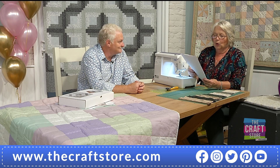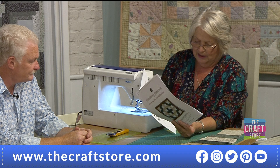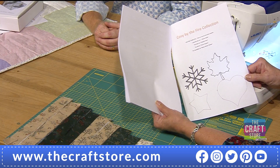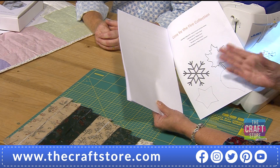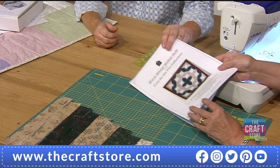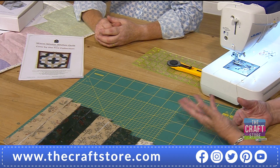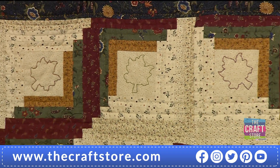Also in the pattern you've got these quilting templates — the design has been quilted in the central square of the block. There's a leaf, a snowflake, a star, and a heart. You can put them where you like, and you get all four with each kit, so you've got a choice.